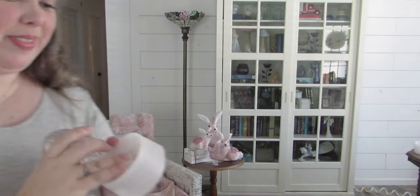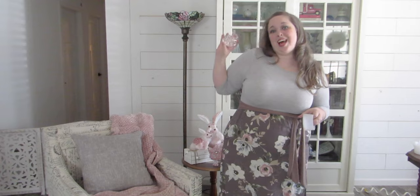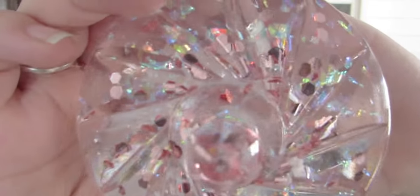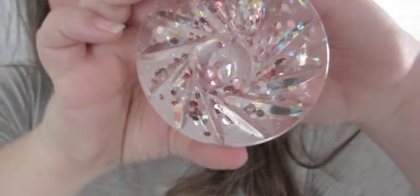If you liked this project, like, comment, subscribe, hit the bell, and turn on notifications. I'll be coming back with even more resin projects, including two more I made with these beautiful iridescent confetti pieces. Look at how amazing that is — so if you want to see what they are, stay tuned! Bye y'all!